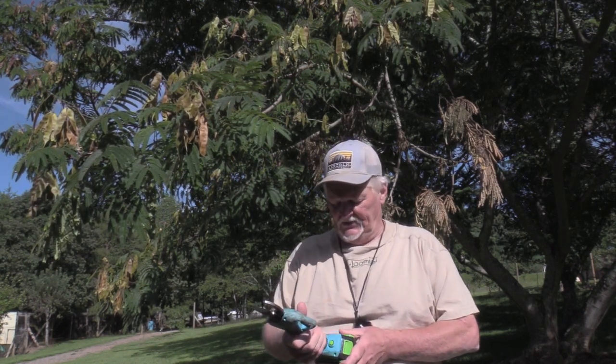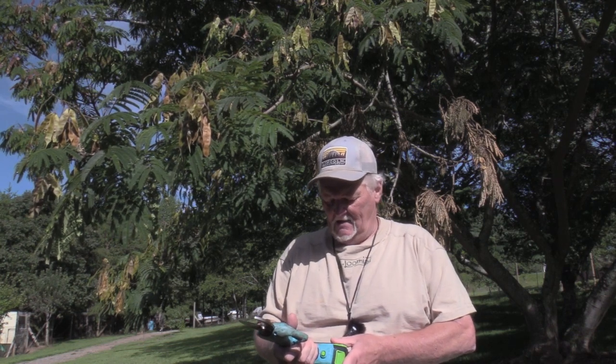Hello everybody and welcome to another product review on Carolina Outdoor Magazine TV's outdoor product review. I'm your host Jim Carr, and today we have a neat little product out here that I want to show you. I've been using this thing for about a month so it's a little dirty, but I really want to introduce this to you. This is the Salem Master.